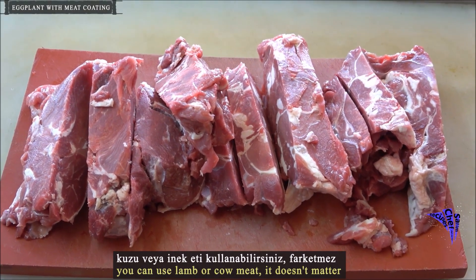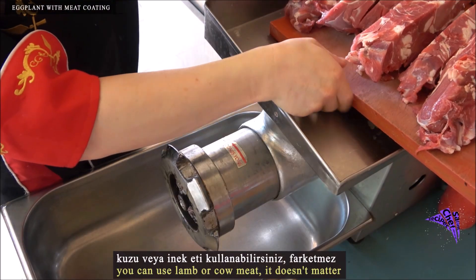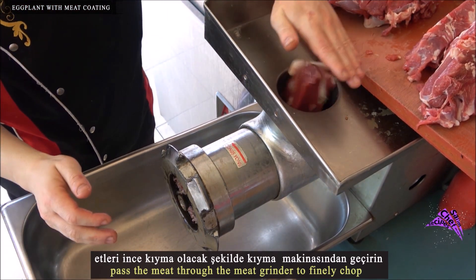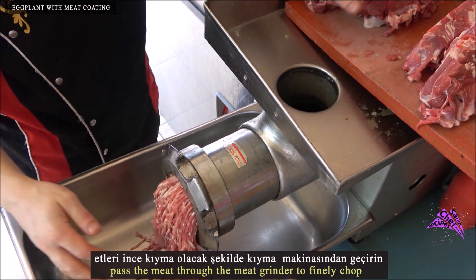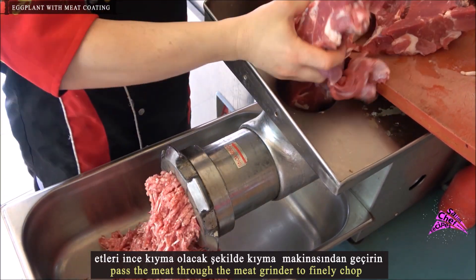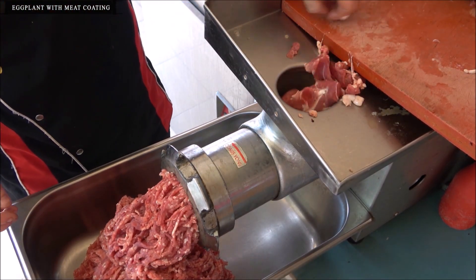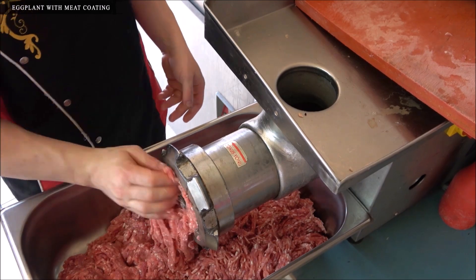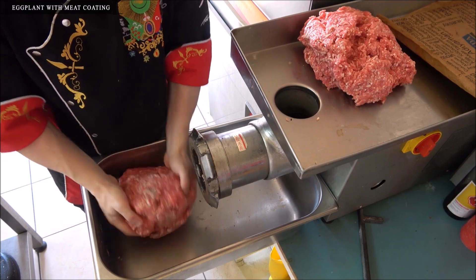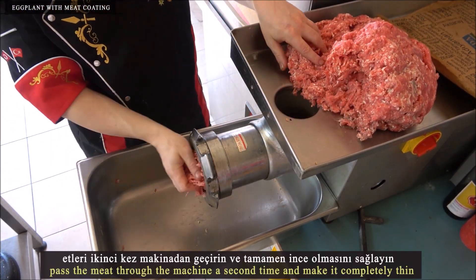You can use lamb or cow meat, it doesn't matter. Pass the meat through the meat grinder to finely chop. Pass the meat through the machine a second time to make it completely thin.